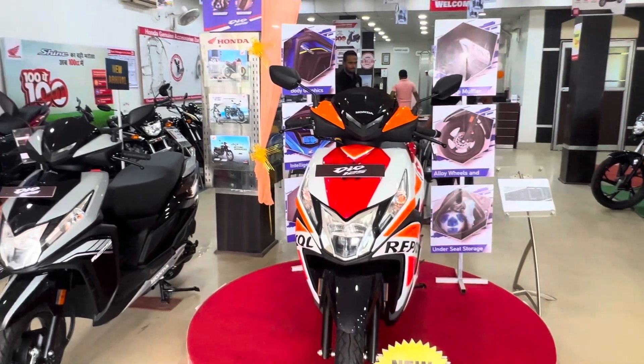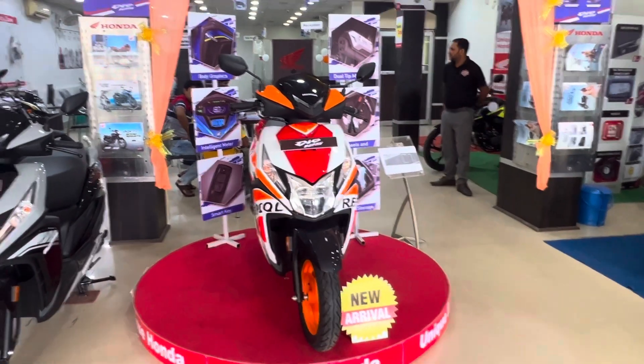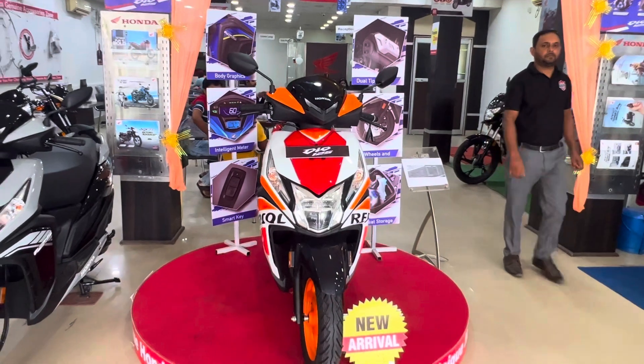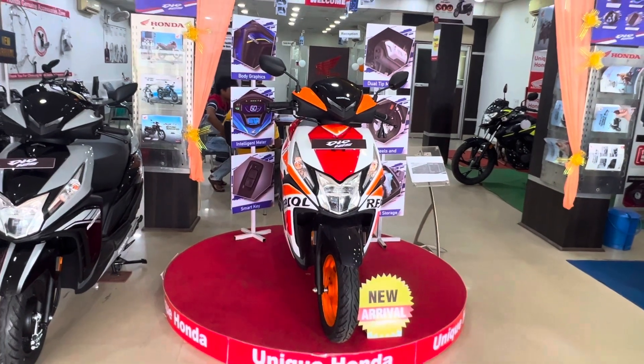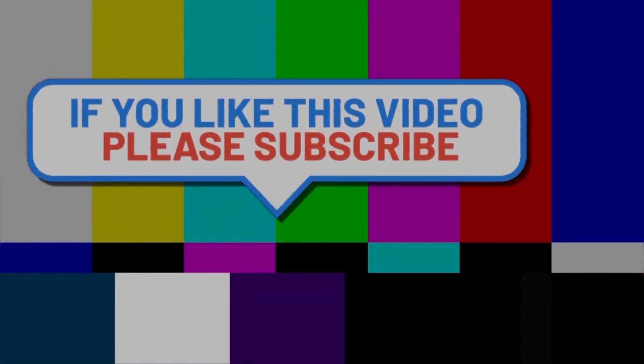So this Dio 125 Repsol Edition makes a lot of sense. If you want more content like this, go to the comment section. If you have any suggestions, please leave us a comment. Stay fantastic and keep driving. Bye-bye, thank you.